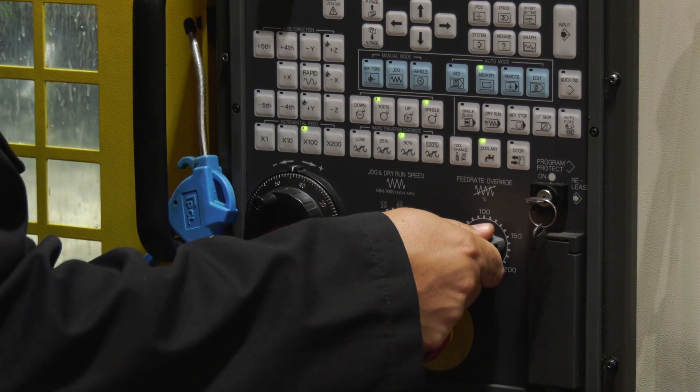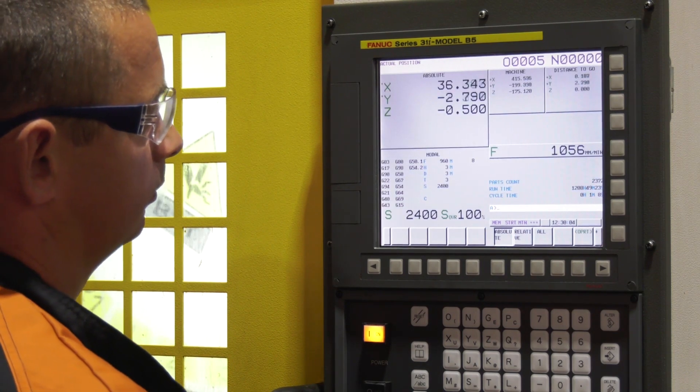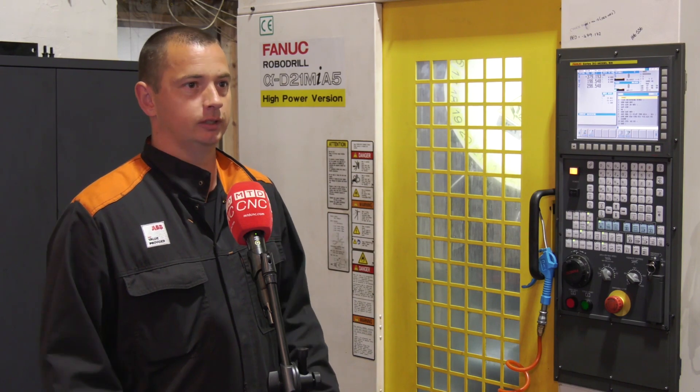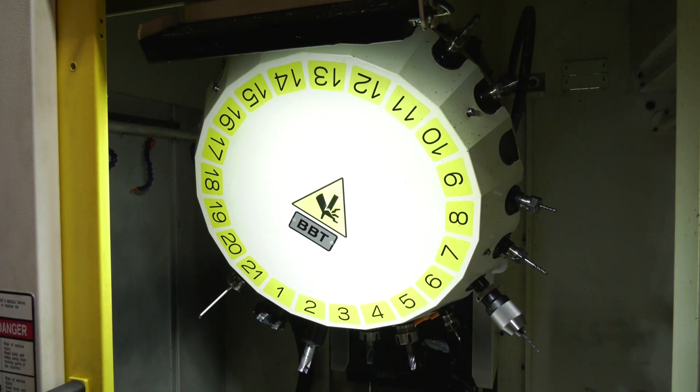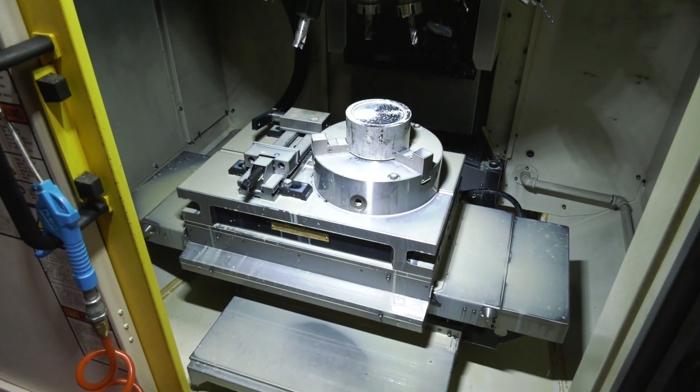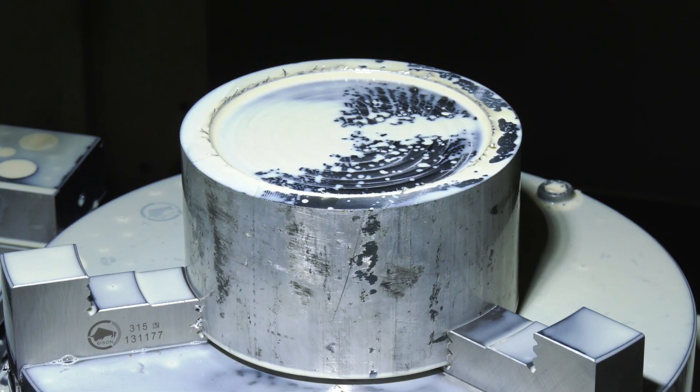How does it do that? Because you've got experience with machining centres before — what are the aspects of the machine that make it more productive? It's the speed it moves when it's not actually cutting. That's where it generates a lot more speed, and it allows you to move around the parts a lot quicker.